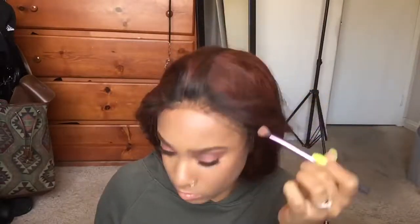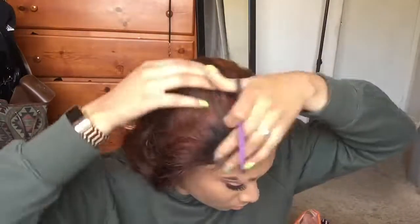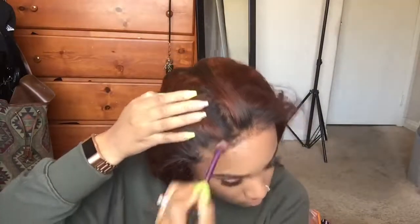So now that the wig is on, I'm going to put some more foundation on it just so it can blend better with my skin complexion. You want to use a foundation that's your skin color. And I like doing this before I put the scarf on, so that when I take the scarf off, everything is laid as a whole — it just looks cleaner, smoother, and fresher.